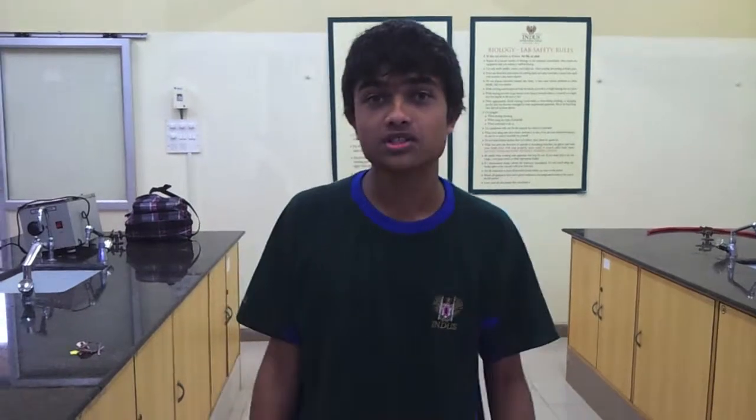Hello from the Indus Biolab. We're going to perform an experiment with the kids from IICS, that is the Indus International Community School, giving an IB level education for each of these students. What we're going to do today for the YouTube Space Lab video is demonstrate a titration experiment. This exact experiment, with some specifications, shall be suggested to be performed in space.